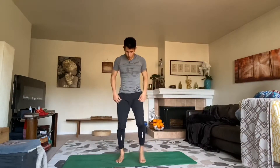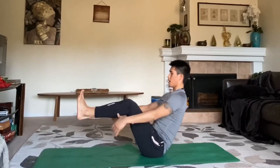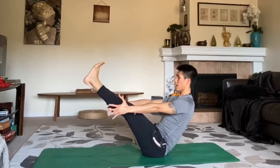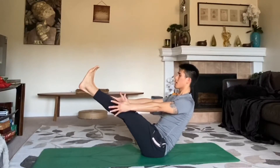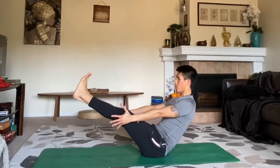Let's come down onto our sit bones and get some core in before we end. Come back into our boat pose that we did last week — shins parallel to the mat. You can find behind your knees, keep your chest up and lifted. You can also let go and work to extend both knees — high boat. See how long you can hold this. Squeeze the legs together, keep the core engaged, stand tall with the chest, lift the chest, hug the shoulder blades back. Here we go — five, four, three, two, and one. Slowly release.